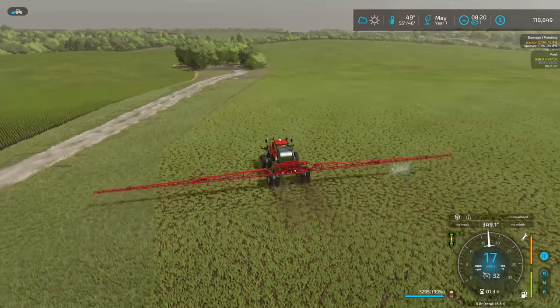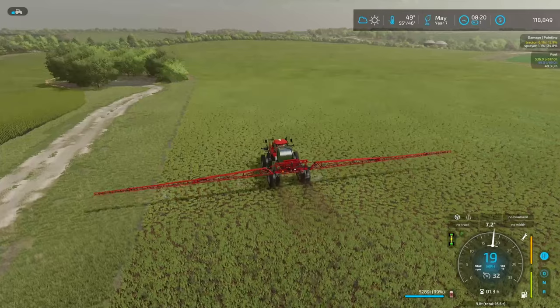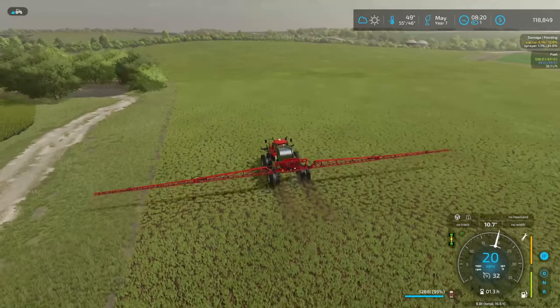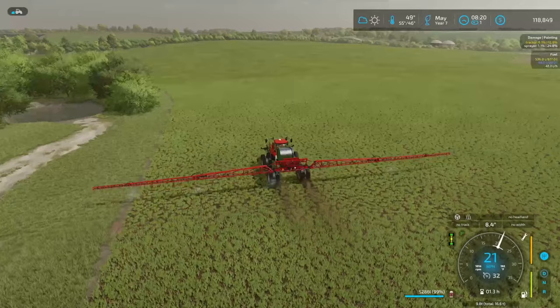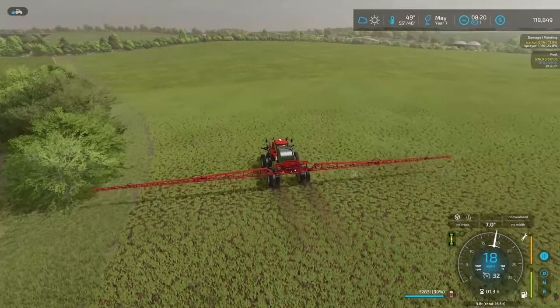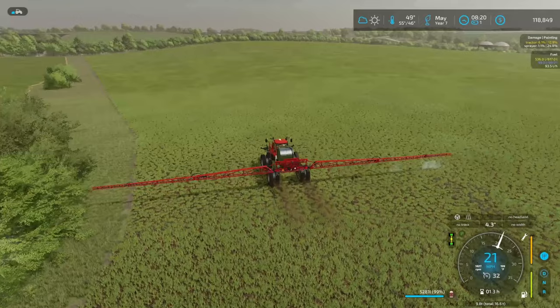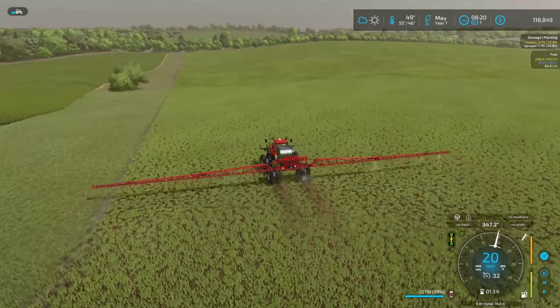Hello and welcome to Alma, Missouri! Today we're gonna be spraying some weeds right off the bat, because the weeds need sprayed. Then we're gonna be doing some hay, because the grass is ready and when the grass is ready you make hay — and we need hay.